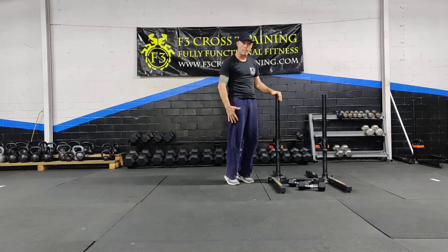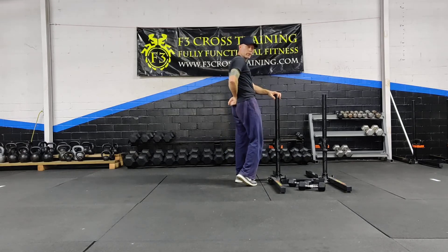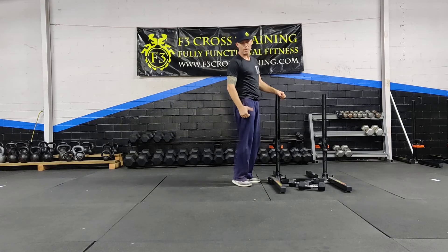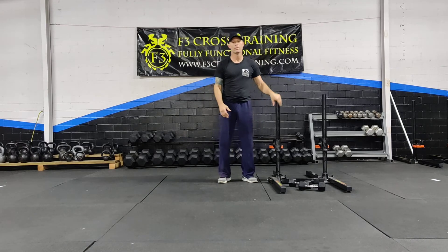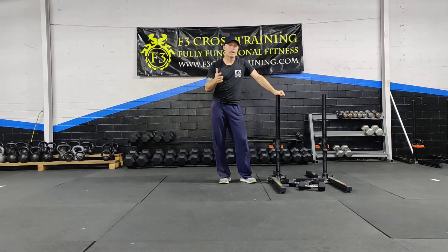Contract your glutes, contract your core, use those quads to come up. If you want to add weight, try to keep it centered between the glutes. If you put it off to one side doing three sets, you're going to have to do four sets to even it up — the last thing you want is to walk funny.